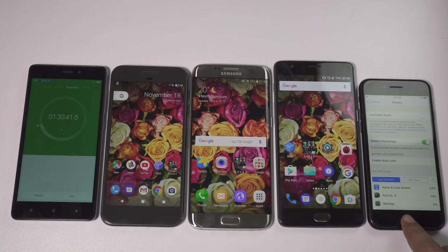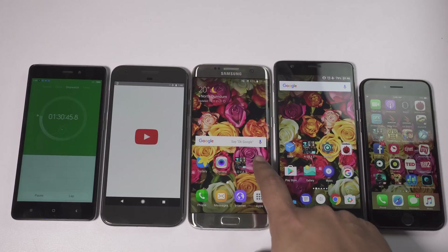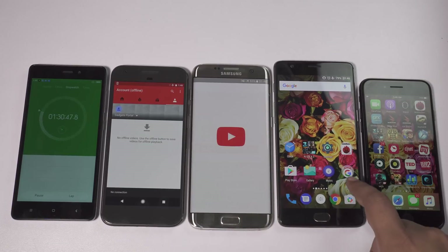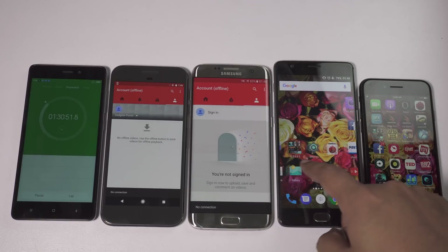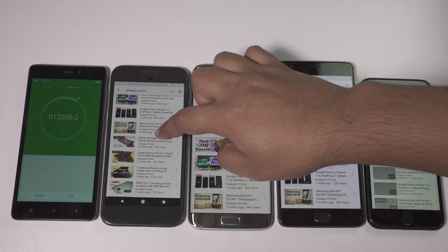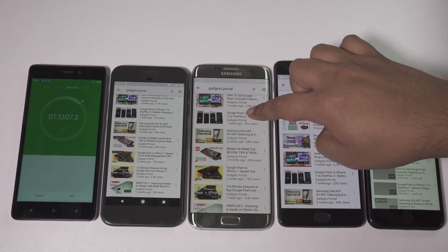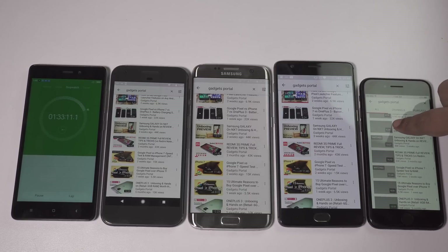So you can expect 3.5 hours of continuous gaming on iPhone 7, 5.5 hours on Pixel and OnePlus 3, and 6.3 hours on S7 Edge. I will now play some YouTube videos. I've enabled Wi-Fi on these phones and I'll come back after 1 hour.